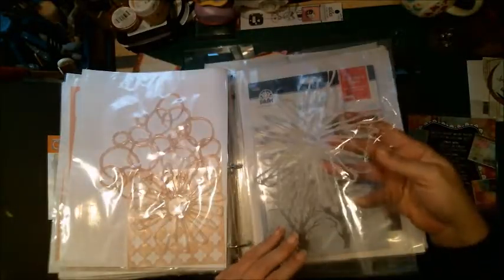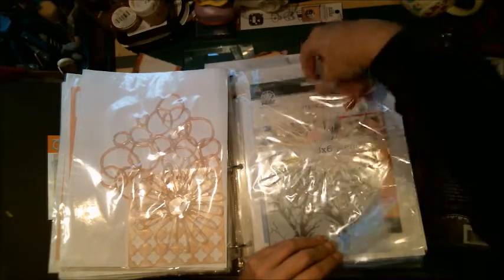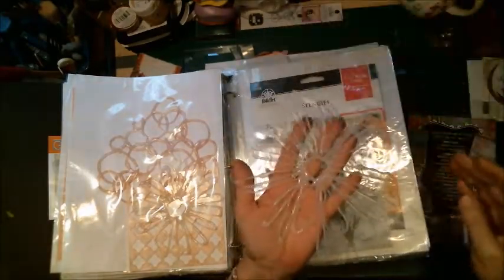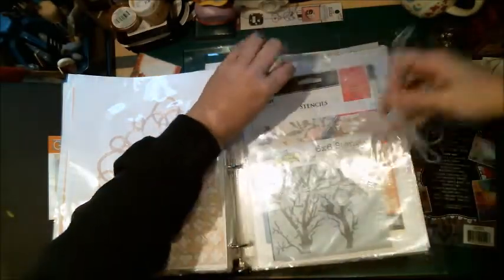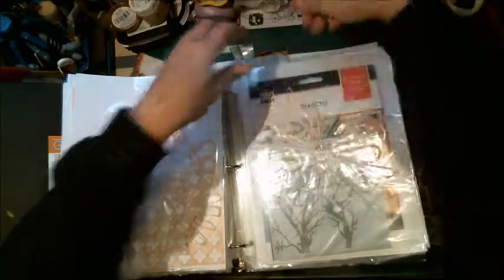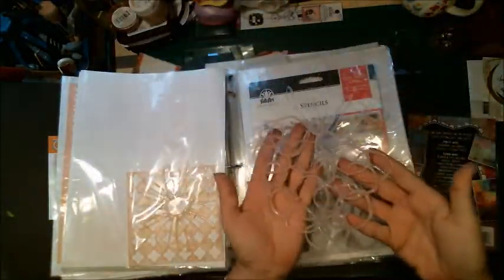I've even got some of the stuff I made myself with my glue gun. It's not much, but when you're working with mixed media it doesn't have to be perfect. I just made a bunch to throw on a piece of paper.